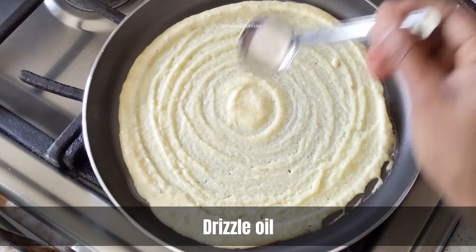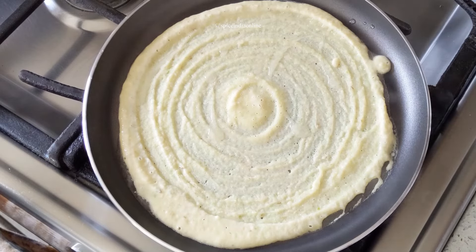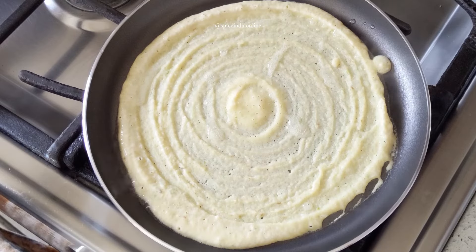Drizzle some oil and cook over medium flame for about a minute. The dosa will yield a nice texture if you use an iron pan, but today to keep it easy, I'm just using a non-stick.